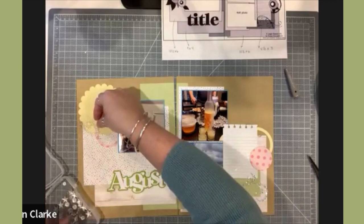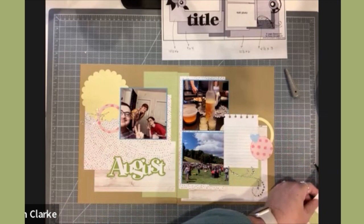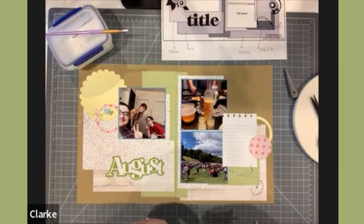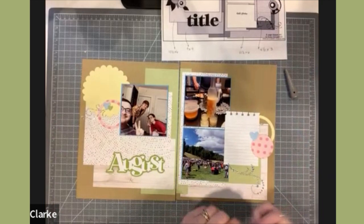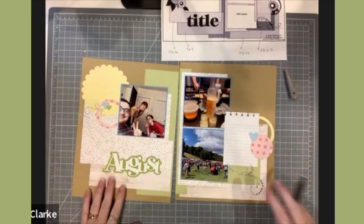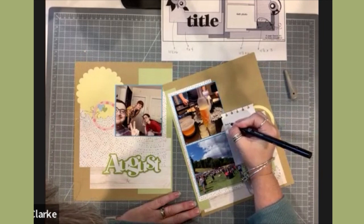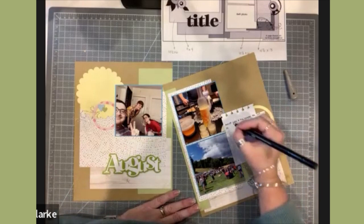I've also pulled out some rhinestones from my embellishment stash to finish off the layout. Now that my embellishments are on, I'm going to add my journaling. I always try to stay within the lines, and I really appreciate the journaling lines on this paper because they help keep everything neat. This was a fun month to journal, so I'm going to write quite a bit right here.